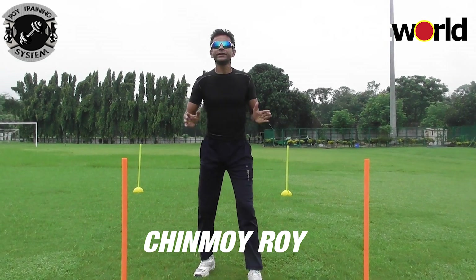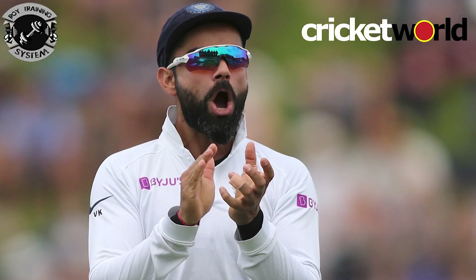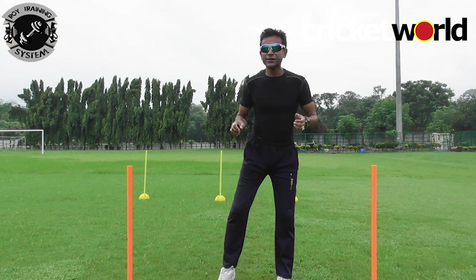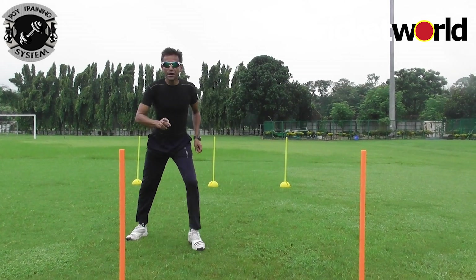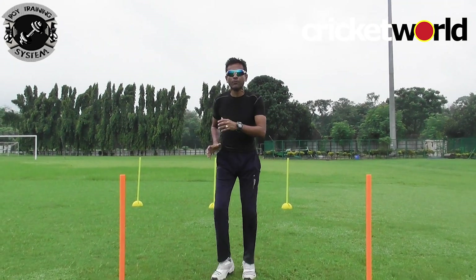The movements I am doing are called dynamic movements. Virat Kohli and Kane Williamson will do these every day before the match starts for the WTC final at the Ageas Bowl, Southampton. This is part of the warm-up, but it is actually a cricket-specific warm-up. Let's go through some of the movements.